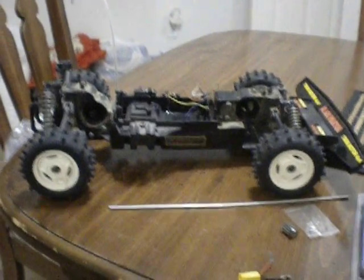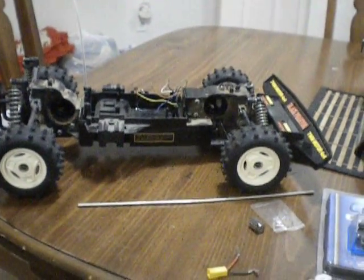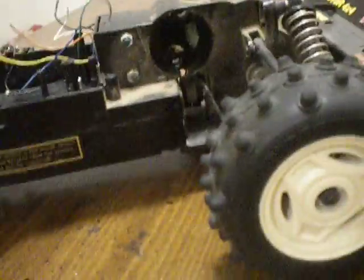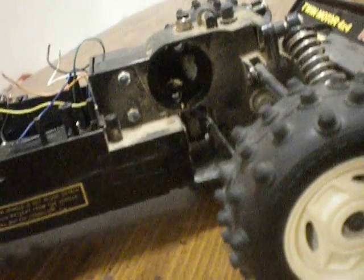Hello, this is an update to my Radio Shack Black Phantom RC project. I've taken it apart and taken the motors out. That was my first goal — I wanted to really put some good motors in here.